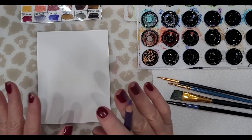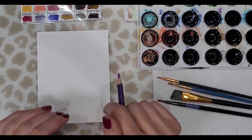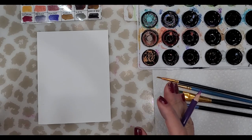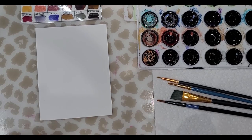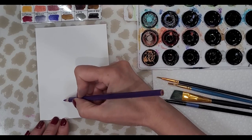Today's painting will be of a feather. I've not even tried this, and if you're familiar with my channel, you know that I like to share things with you — the good, the bad, the ugly, first attempts, my successes, my failures, everything. So let's get started.